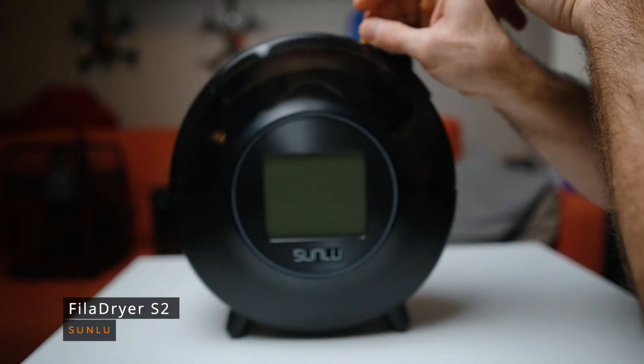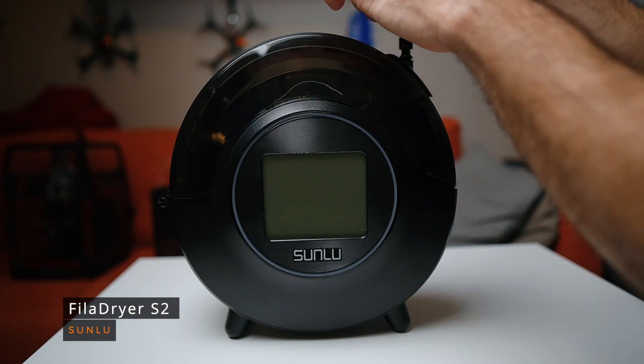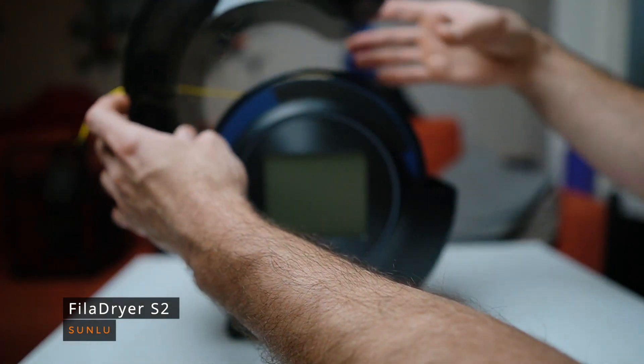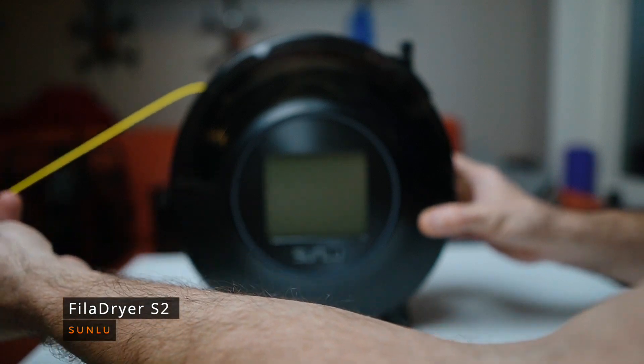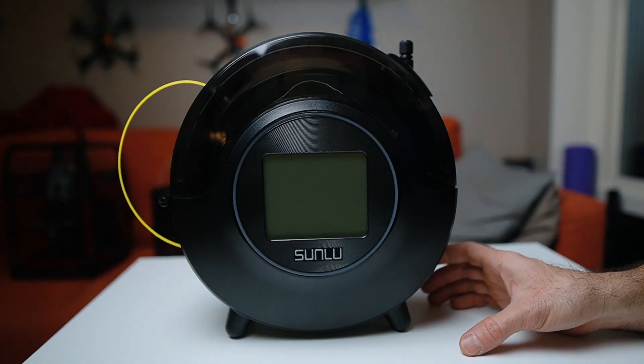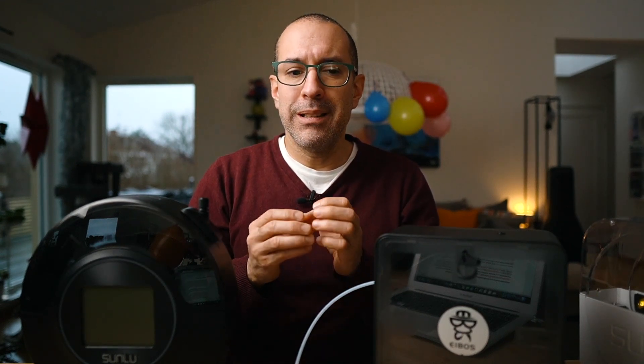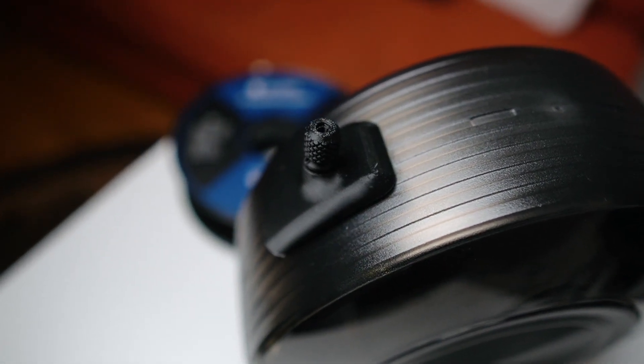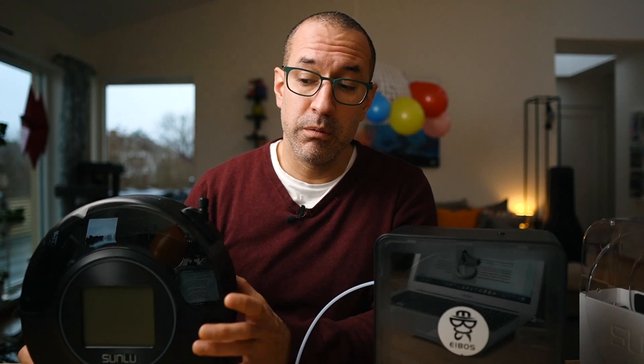Similarly to the S1, the S2 has only two exit points — one on each side — which doesn't give you many options for filament angle feeding into your 3D printer. If you have an abrasive filament, you're adding to that resistance, which is never good and can cause problems when printing. I had to modify this case to open the hole a little more to reduce that drag so I could print with nylon and carbon fiber. It worked, but it required a modification on my end.